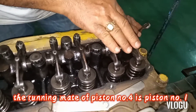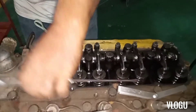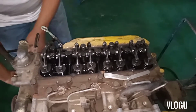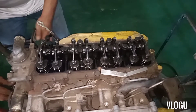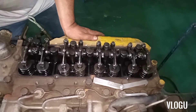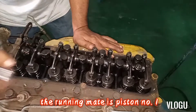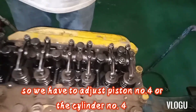Piston number three and number four — the running mate of piston number four is piston number one. It is already at top dead center, between piston number one and piston number four. The running mate is piston number one, so we have to adjust piston number four, or cylinder number four.